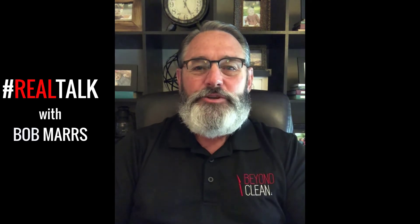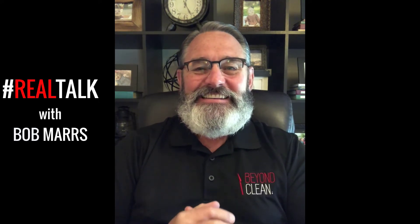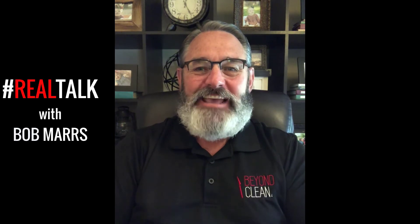Hello, Sterile Processing Universe, and welcome to another episode of Real Talk. Today, I would like to cover a topic that we all know exists — it's in every one of our facilities, we talk about it all the time, but we really don't know what to do about it. What is that, you ask? It is the issue of overloaded instrument sets.